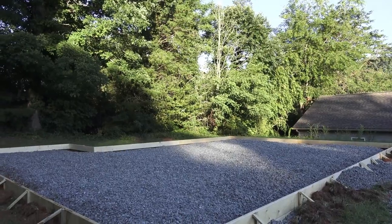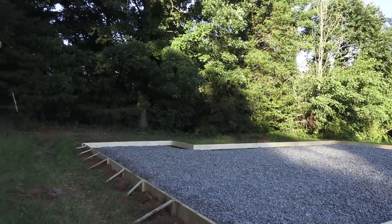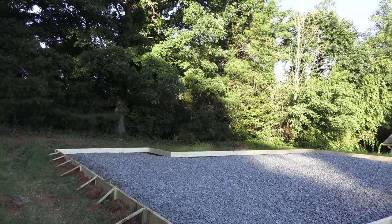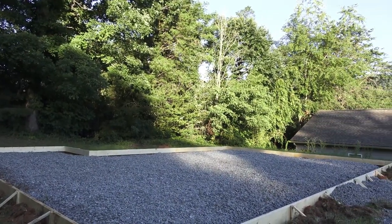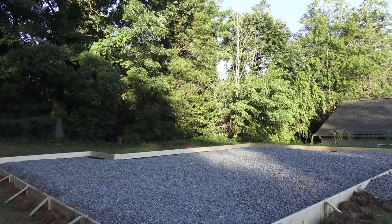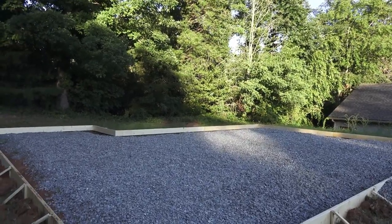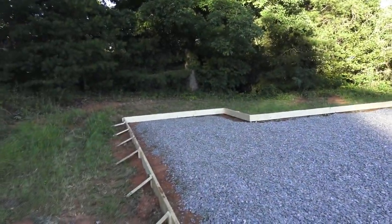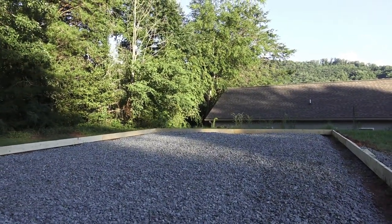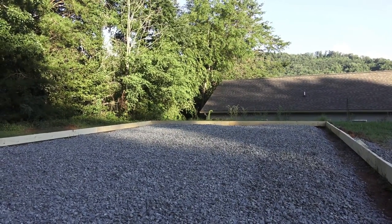The house is 24 by 36, so it's 864 square feet, with a little bump out over there where the storage will be for lawnmowers and things like that. It's a very simple house. The foundation is going to be slab on grade — one of the simplest and most cost-efficient foundations you can do.